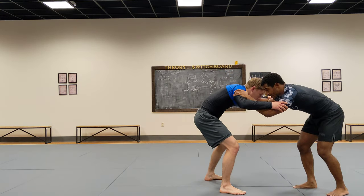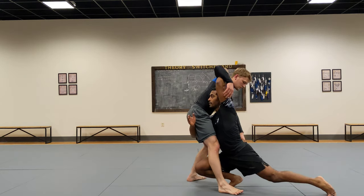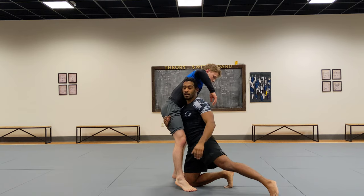So all together, it looks like this. Now all I'm doing is finishing the penetration step. Notice I have really good posture — head up, back straight. And now I'm bringing this trail leg around.